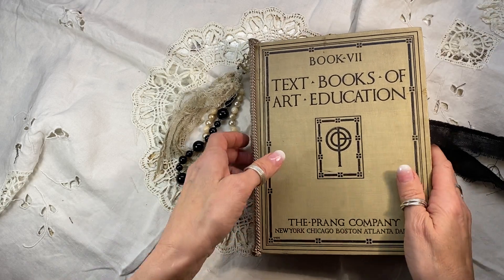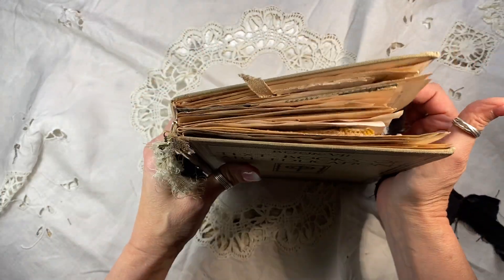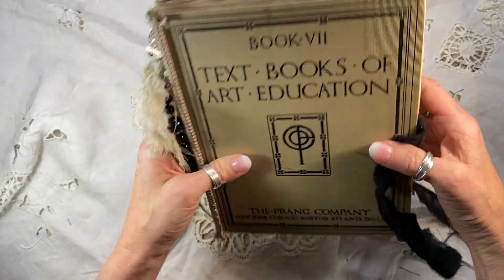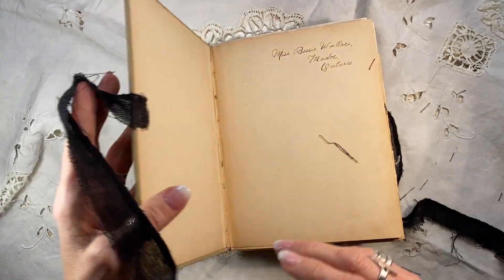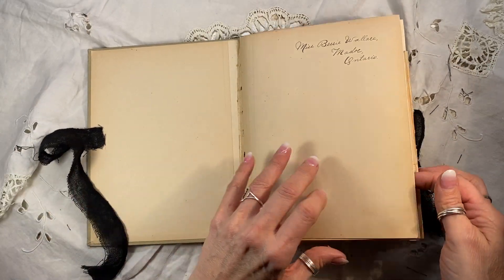I had to add a cotton closure because it is so chunky I couldn't close it more than that, so there is a tie to keep it shut. It is so stuffed — I probably overstuffed it, if there's such a thing. But let's take a look at all the fun stuff inside.